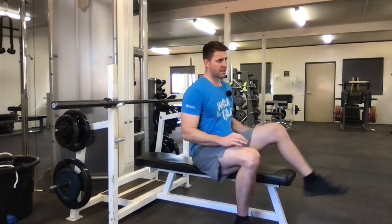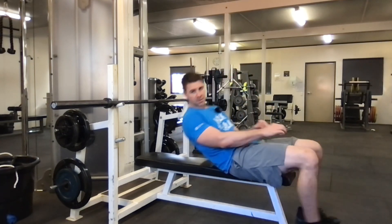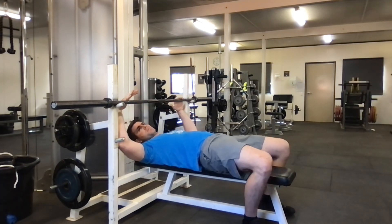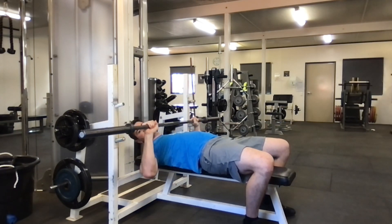The barbell bench press is a very popular movement. We're going to break down the technique so that you can move safely and lift lots of weight. For setting up, we sit back underneath the bar and come backwards until my chest is underneath where the bar is. From here, I'm going to set my grip.